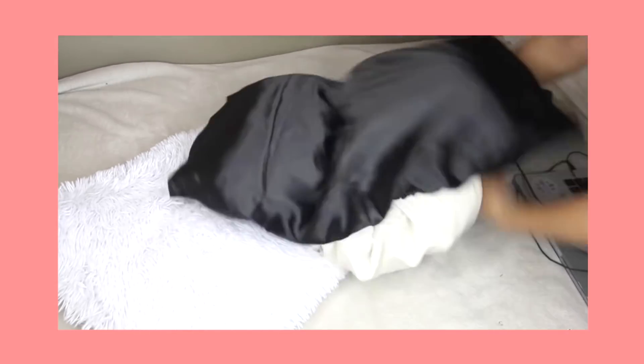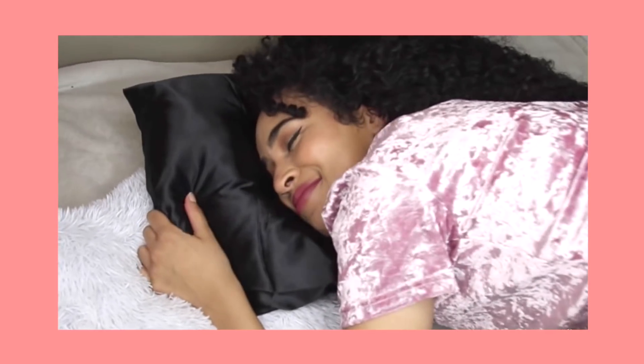Sleep on a satin pillowcase. It's a lot smoother and gentler on your skin — it's more likely to slip and slide so you're less likely to get wrinkles or crow's feet from sleeping on it. It's also not rough on your hair and not causing breakage.